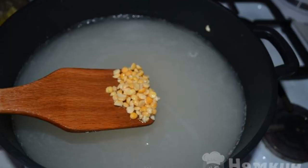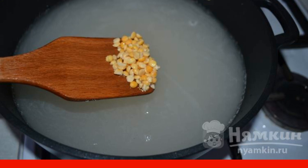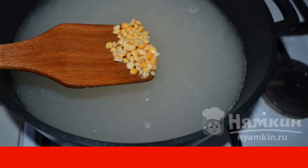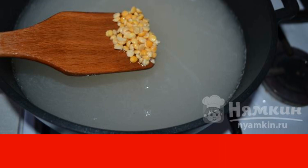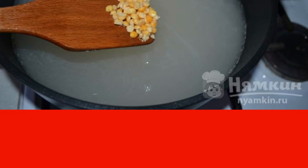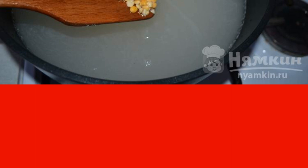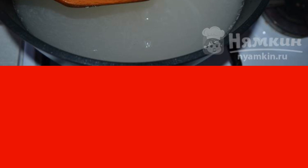Initially, you need to prepare the peas. In order for the product to cook quickly, it must be soaked in water in advance. To do this, pour water over the peas for 5 to 6 hours. After that, rinse the peas and put them in a saucepan. Pour the required amount of water into the container. Add salt. Cook for 15 to 20 minutes.